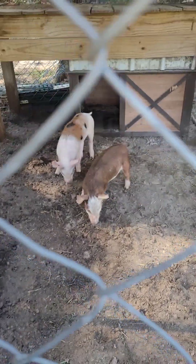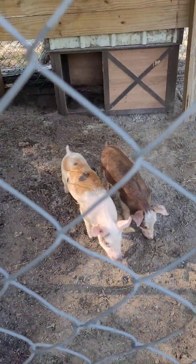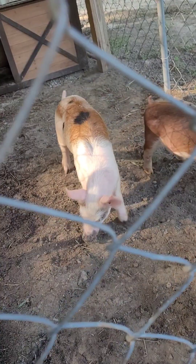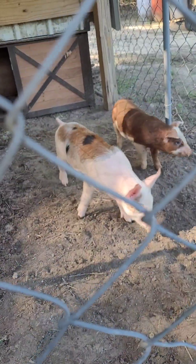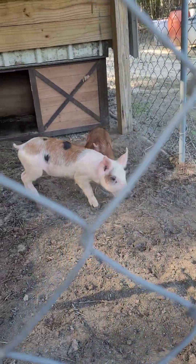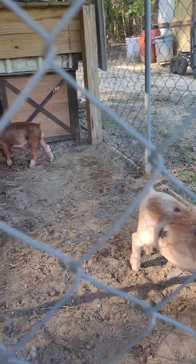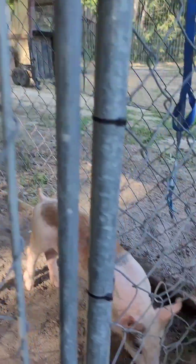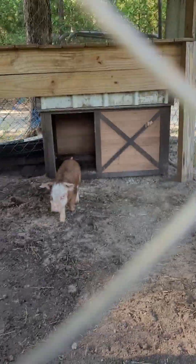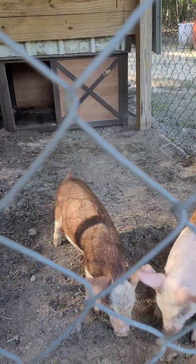Look guys, look how cute they are — they're so cute! You already got your nose all nasty, you've been rooting. What you got in there? Daddy's gonna get y'all some food, he's opening your bag right now. Come on, say hi — little boy, little girl. I'm the little girl. I'm the little boy. In another video, daddy can explain more of what they are, what type of pigs and all that good stuff.